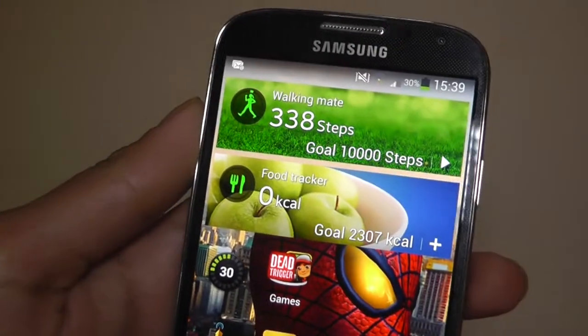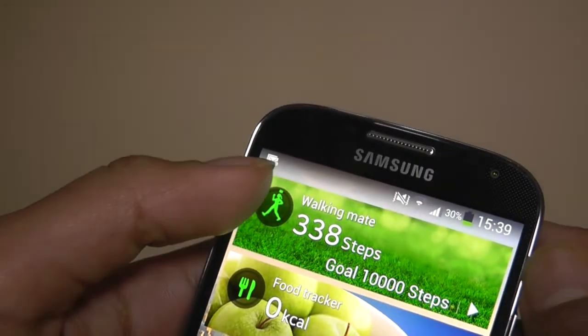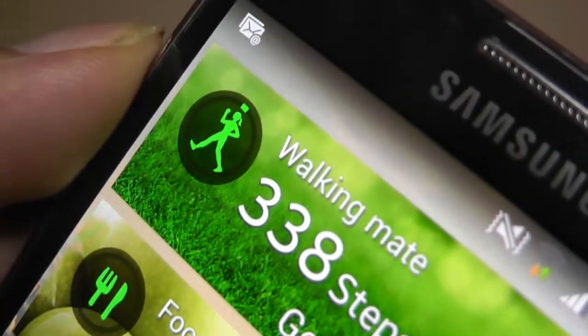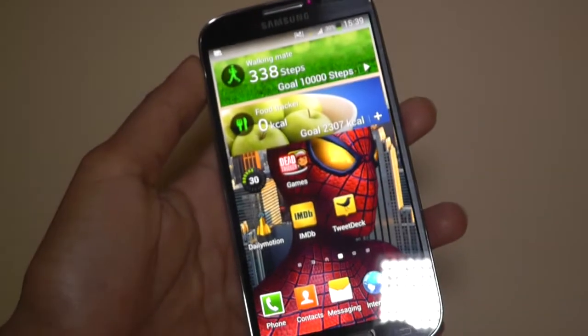You can press play, stop, and reset it. That little green circle outline goes around and fills up as you get closer to the 10,000 step mark.